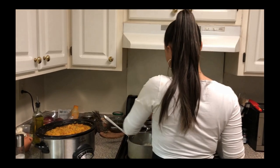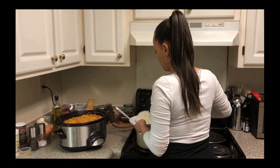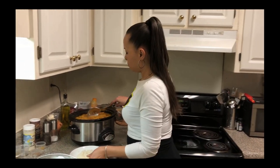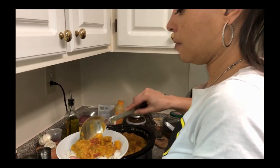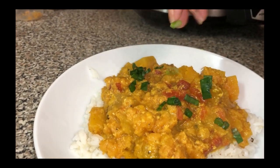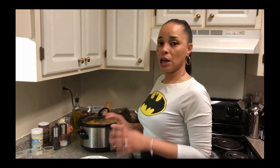We're going to plate it up and do a tasting — my favorite part. I have some rice that I've already made. We're going to place this right on top of the rice, just like you would with any other stew. Now I'm going to take some green onions and put them on top for a little extra flavor. This is a very simple vegan dish you can make and it actually tastes delicious. It's cooked in the crock pot, so everything is done — you just prep it, put it in, and let it cook.